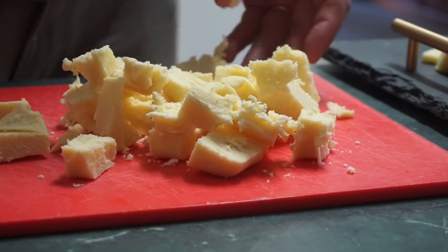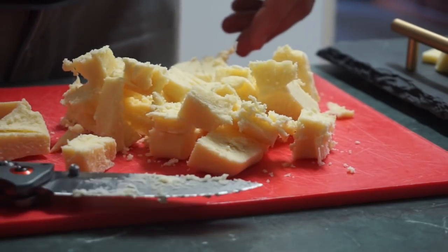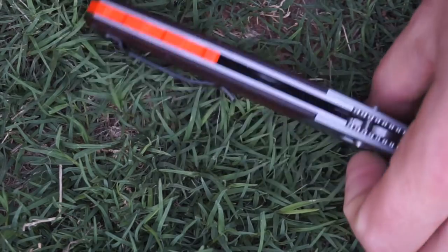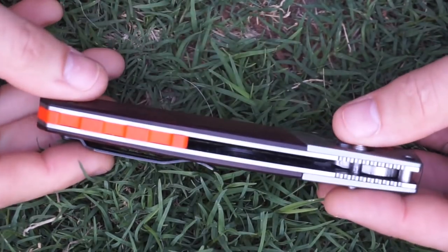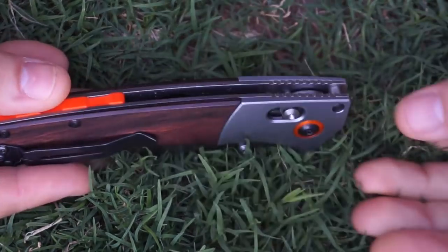Anyway, I hope you've enjoyed seeing this knife. It is a good one, and I would recommend it if you're after something larger — if you fancy the look of the Buck 110 but want those modern features, I think this one really does bring all those to play. Well done, Benchmade. Thanks guys, I'll catch you in the next video. Bye now.